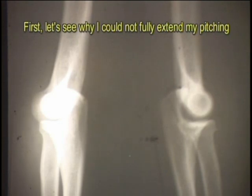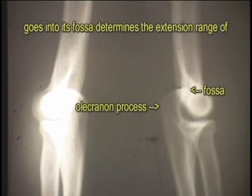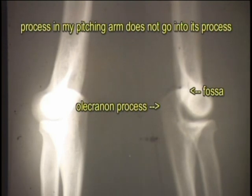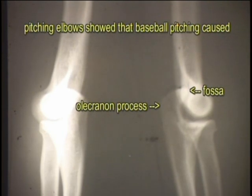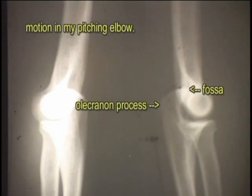First, let's see why I could not fully extend my pitching elbow. How deeply the tip of the olecranon process goes into its fossa determines the extension range of motion. Compared with my glove elbow, the olecranon process of my pitching arm does not go into its fossa as far. Careful measurements of my glove and pitching elbows showed that baseball pitching caused me to lose 12 degrees of my extension range of motion in my pitching elbow.